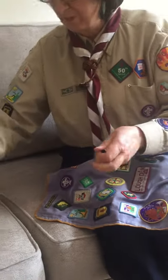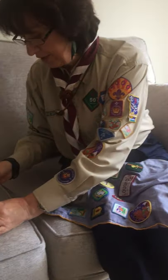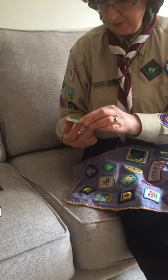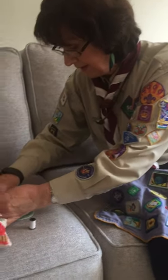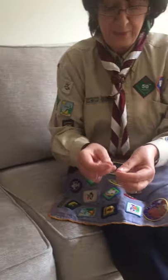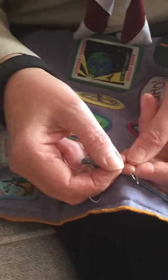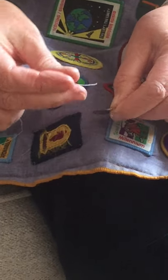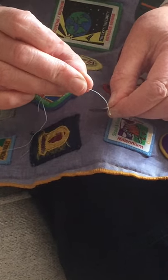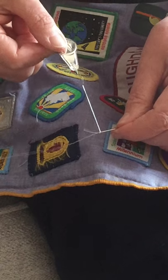The next thing you need is your thread. Pull off about 12 inches of thread — that's probably enough — and cut it. Then take your needle and use the threader. You put your thread through the threader because now it's become a great big hole instead of trying to push it through a tiny hole. Then pull your thread through.